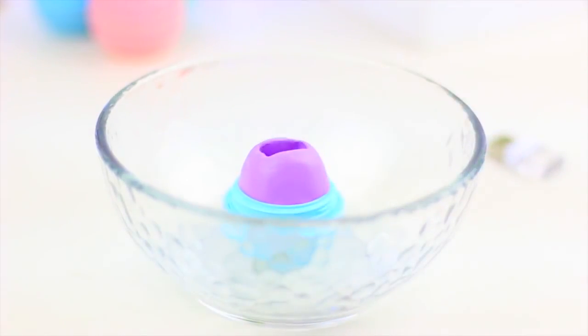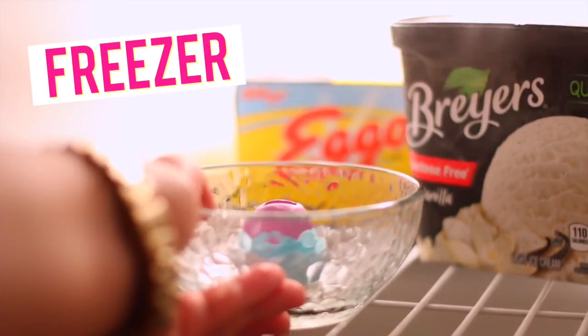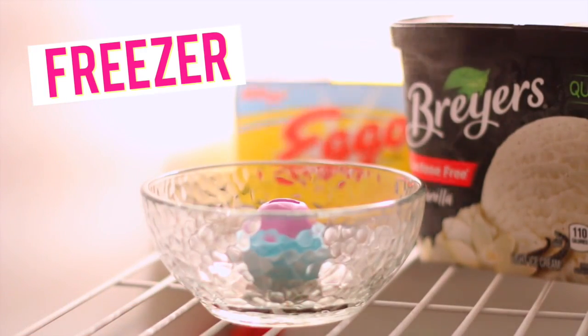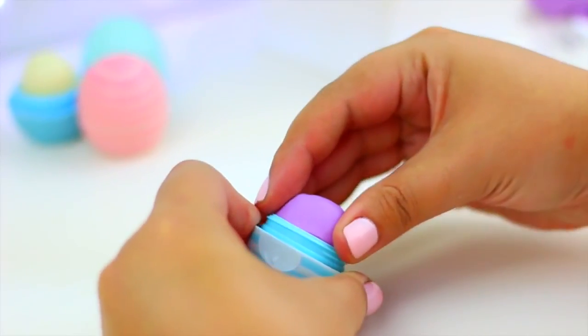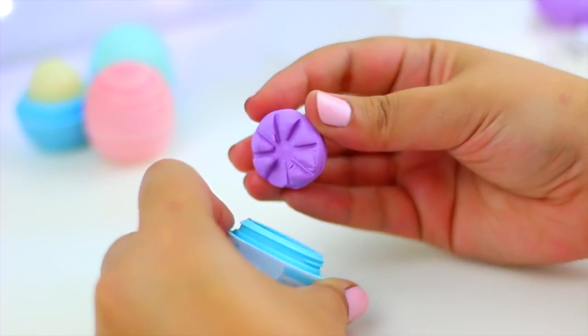The heat from our hands makes the clay super soft and we can ruin what we have done. So we need to put this in the freezer for a couple of minutes so it can harden. And that's going to help to separate the clay from the EOS container easily without ruining it. And we need to do this because we need to bake our fake lip balm.